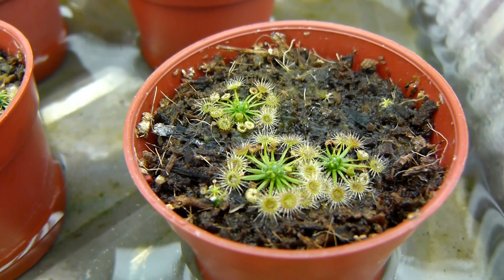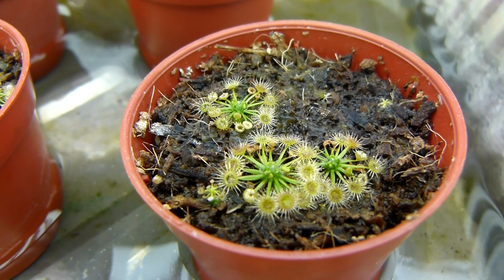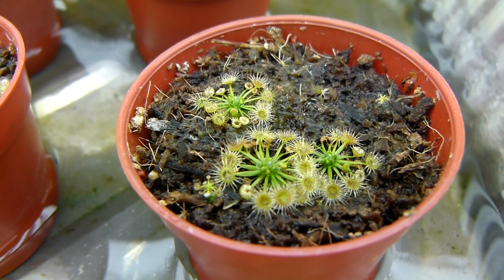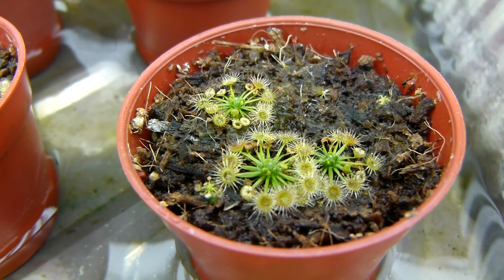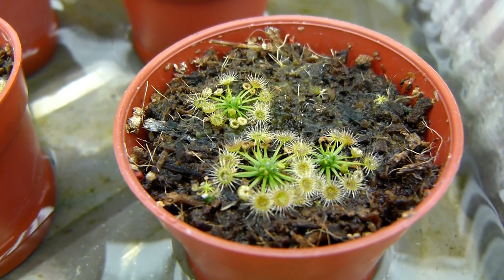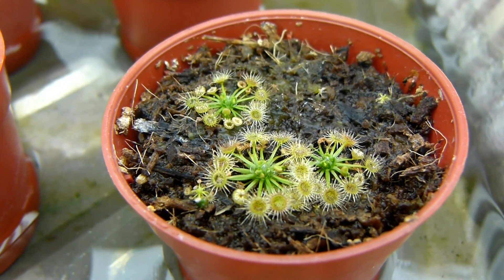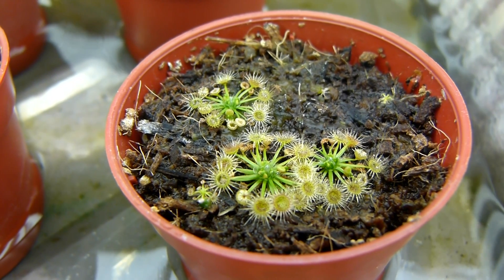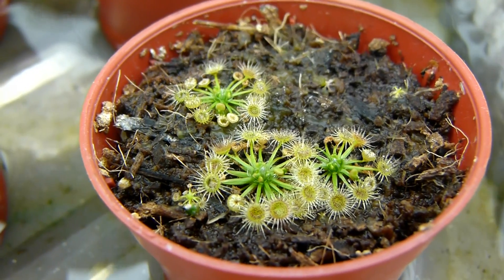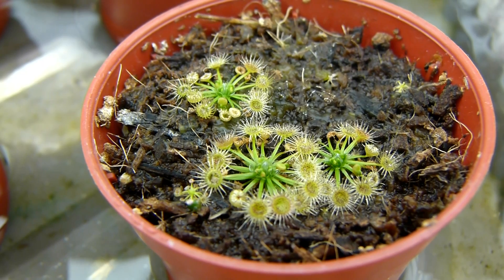Hello guys, welcome back. Today I'm going to be showing you a plant called Drosera pygmaea. This is the all-green form from New Zealand and I've done a little bit of reading up online. Apparently this is a slightly rarer form that grows naturally in the volcanic plateaus up in North Island, New Zealand. And I have a hunch that these plants have something more to offer us than meets the eye.